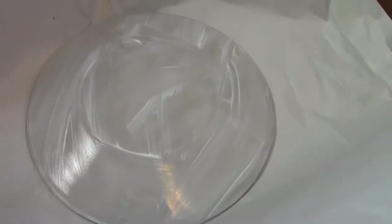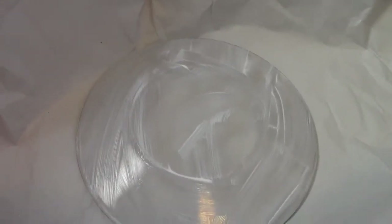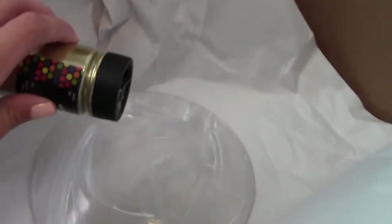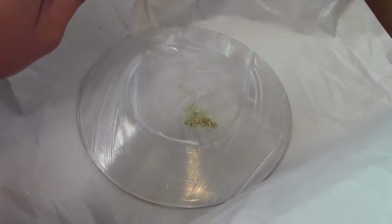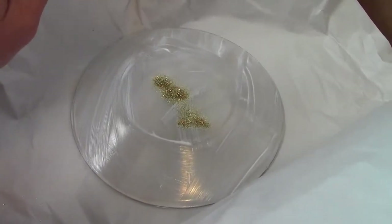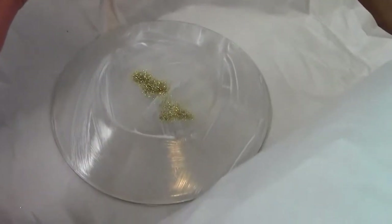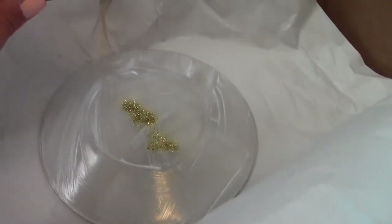So here I have the first layer of Mod Podge on there. I'm just going to put it on and then sprinkle my glitter on next — here's my little box contraption. So I'm just going to start sprinkling. That's a lot, but we'll see how it goes. I'll move it around and whatnot. I'm sure it'll take lots of coats, so I'm not worried about it being streaky at the moment.